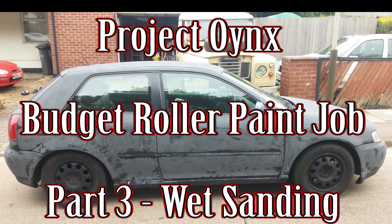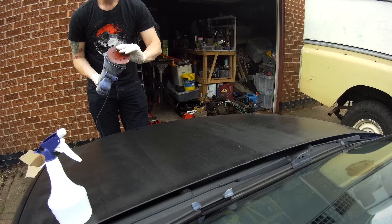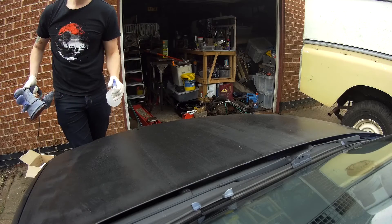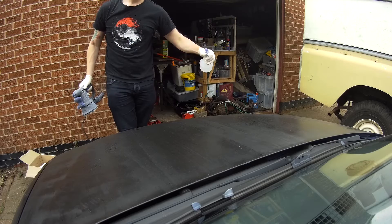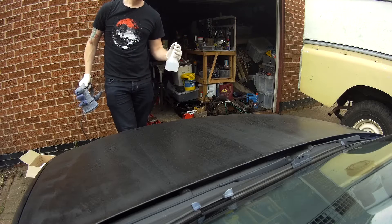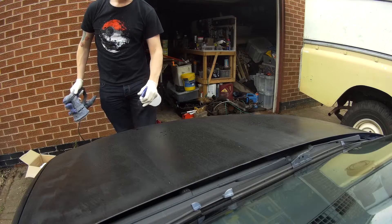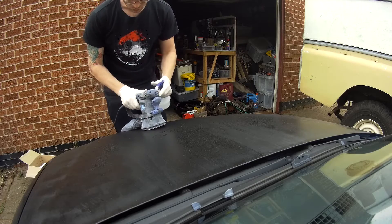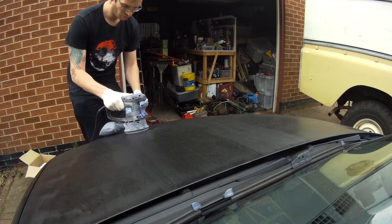Hi and welcome to Car Mechanical. This is part three of the budget roller paint job project Onyx. What I'm going to be doing today is going over the wet sanding so I can put the third coat onto the car. After the first and second coats I noticed there were still things I wasn't happy with, so I decided to apply a major wet sand using 400 grit sanding discs over the entire car. It's not a long video but I just want to cover what I do and how I do it.